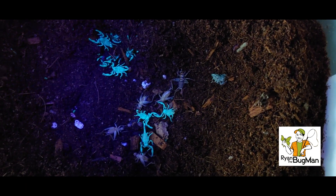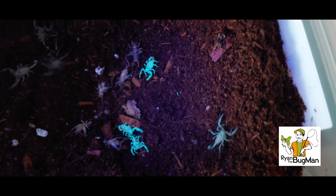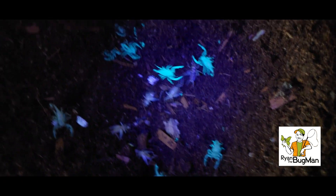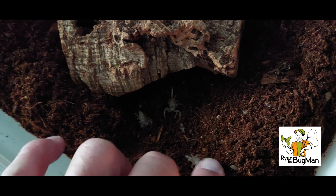Let's make these guys glow again just because we can — super fun. Notice the crickets don't glow but the scorpions do. There's a protein in their exoskeleton that picks up that ultraviolet light. What I'm going to do is put the chunk of bark back down, leave those crickets under there, and I'll bet if I come back in a day or two all those crickets are going to be gone and these guys are going to look a little fatter.